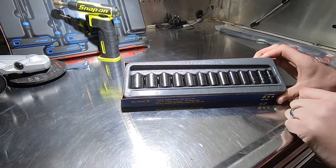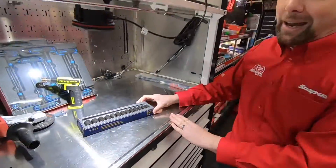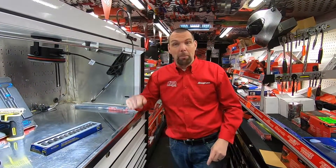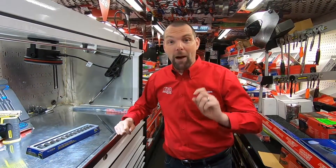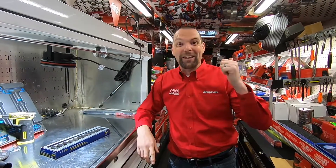I'll list the part number in the description if you'd like to know more, and if you want to see them in the flesh then jump on a truck and ask one of your local guys. If you like my videos don't forget to subscribe, click that like button, and click the notification bell so you stay up to date with all my latest Snap-on videos. I'll see you on the next one.